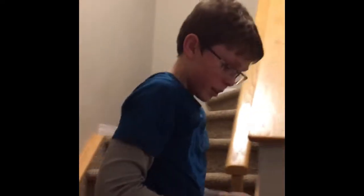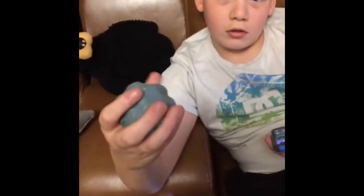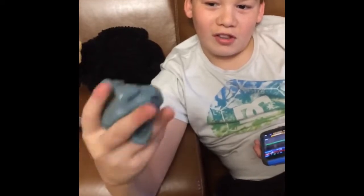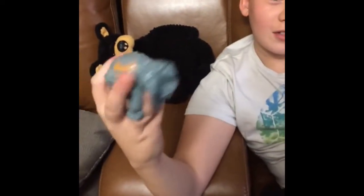Pop. You dropped it. Can you get that? Give me the slime. No, you can do the stress ball. You could also use this as a stress ball. I think there's an actual ball inside of this.